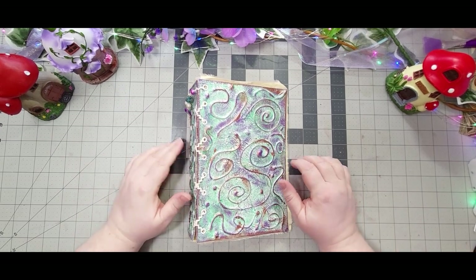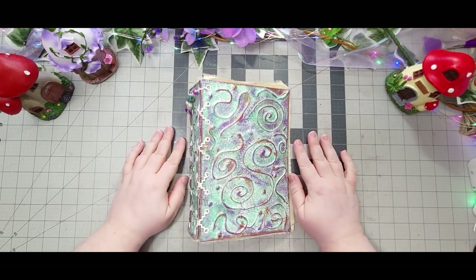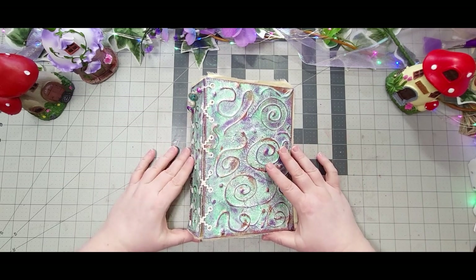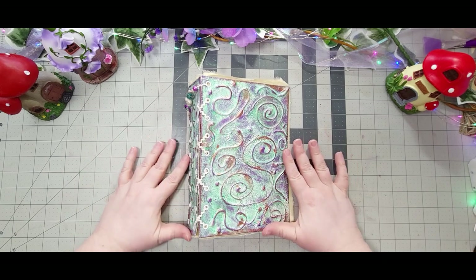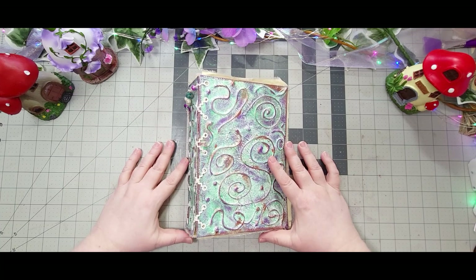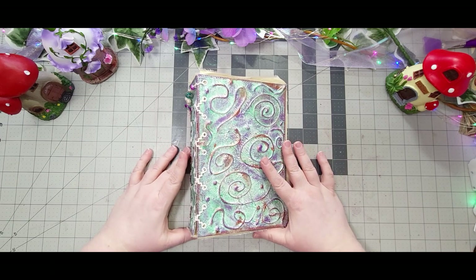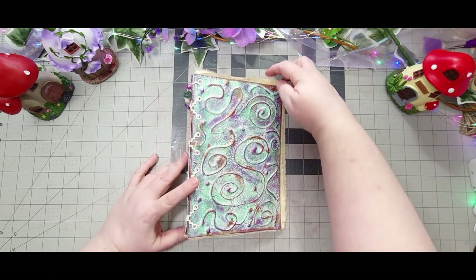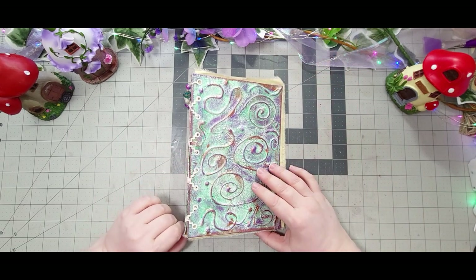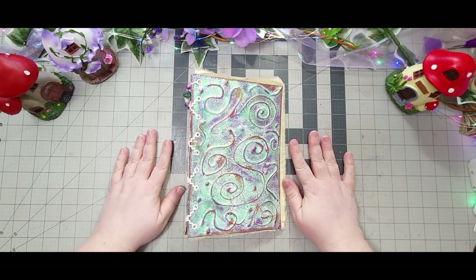Hello everyone, welcome back to my channel. This is Stacy with Crafty Dragon Creations, and we've made it to the collab! This is week one of a Fairy Spring Collab 24. I'm hosting this with Karen at Creative Paper Artisan, and we have six other wonderful creators joining us — some are new, some returned from the one we did in October. I'm super excited to have everybody; I think this is going to be a super fun project.